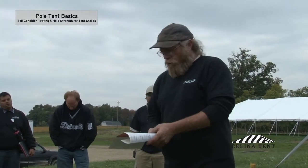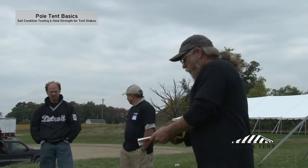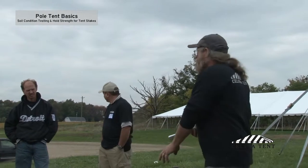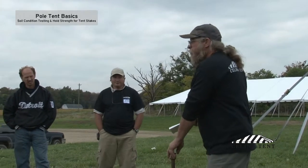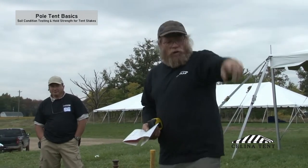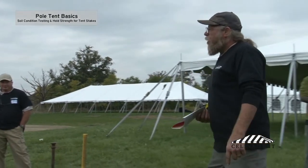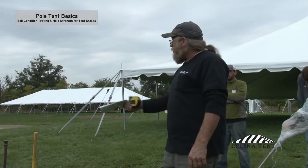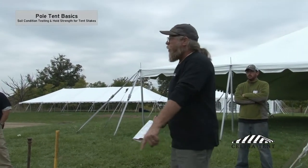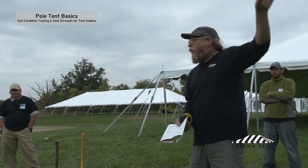You need to start worrying if your soil conditions yield these lower numbers, because everything is based on a thousand pounds of holding capacity. This system designed for this tent is based on a single stake at a thousand pounds. If we're less than a thousand pounds in our test, we've got a problem with the integrity of this tent.